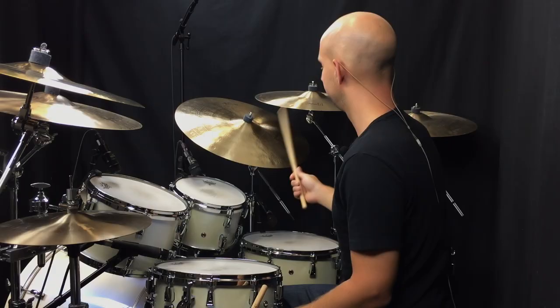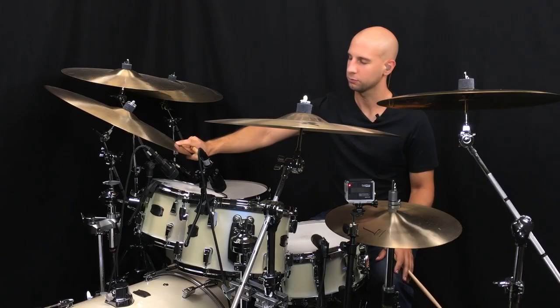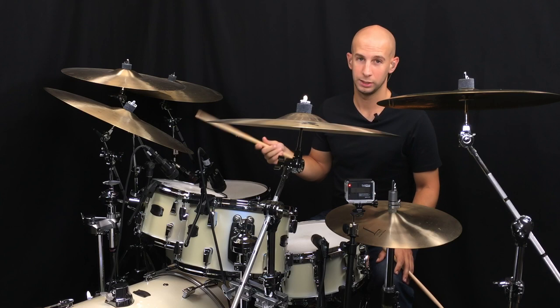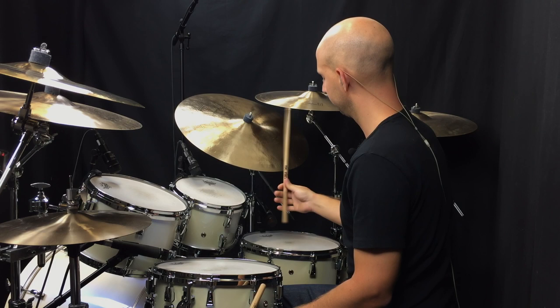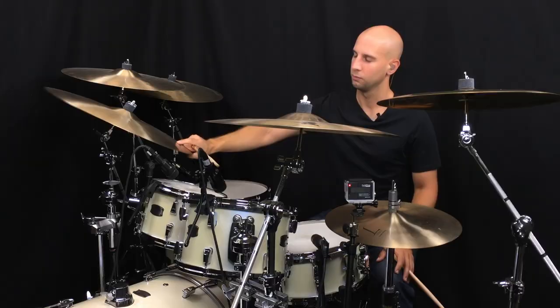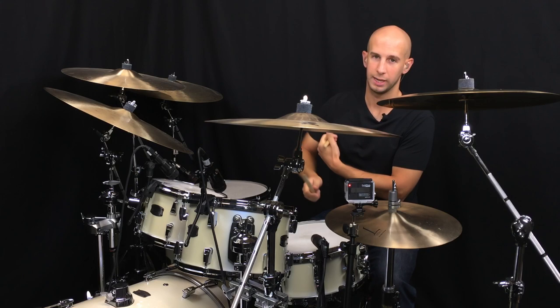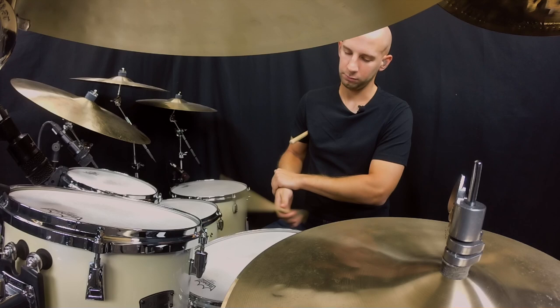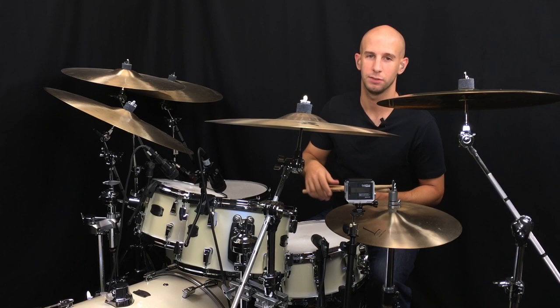At that kind of tempo it's easy to accidentally move into wrist movement. You might be using fingers but also allowing your wrist to move — you want to not do that. You want to isolate the wrist and be able to choose when to use it and when to only use fingers. An exercise you can do on the pad is to hold your wrist still and practice the different combinations, going through the fingers individually while holding your wrist, so you're really making sure the fingers are isolated.